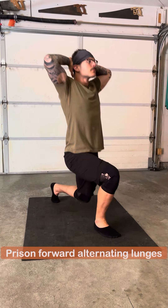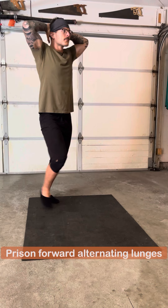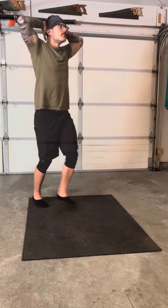Prison forward alternating lunges. Doing the prisoner style allows you to hold your back in an upright position, basically pointing your sternum directly ahead.